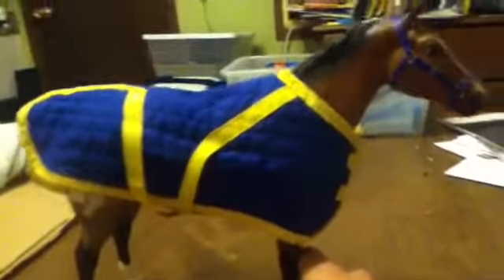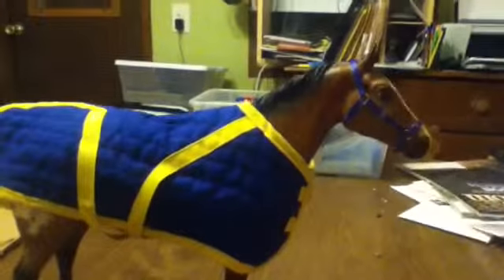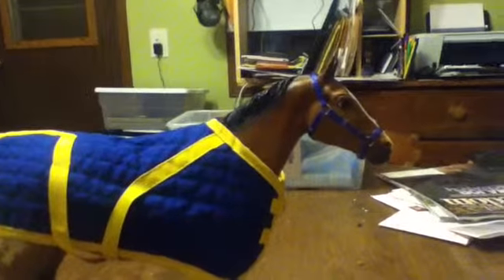Oh my god! That would have been my dad. I figured you were going to stack over. So anyway, don't worry about that.